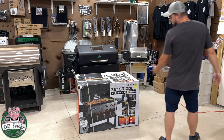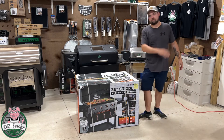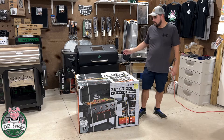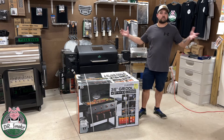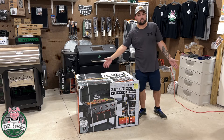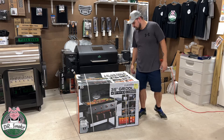So this is a Blackstone 36 inch griddle. I've been eyeing this up for a while, got it from Walmart for a pretty decent deal. So 36 inch Blackstone griddle with the two air fryers on the bottom and a warming tray. What would you cook with an air fryer?